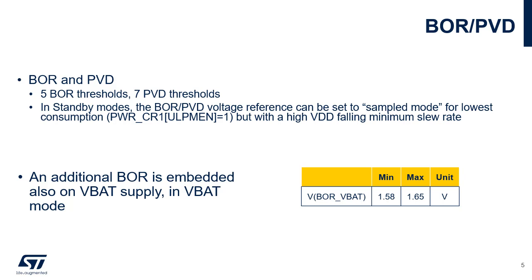VBAT is the power supply for RTC, TAMP, external clock 32 kHz oscillator, and backup registers, through a power switch, when VDD is not present. Functionality is guaranteed down to the VBOR VBAT minimum value, which is 1.58 V. A power voltage detector, or PVD, can generate an interrupt when VDD crosses the selected threshold.